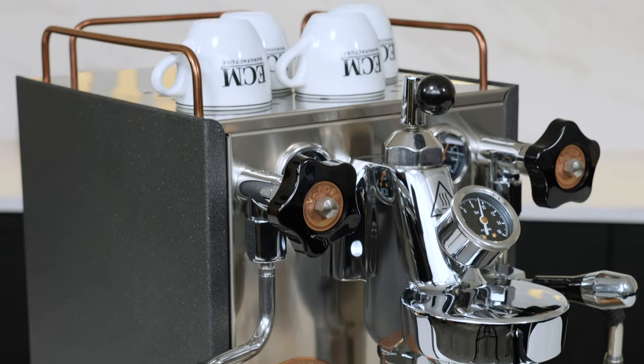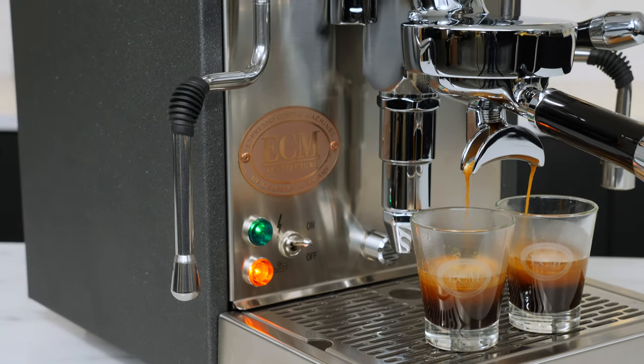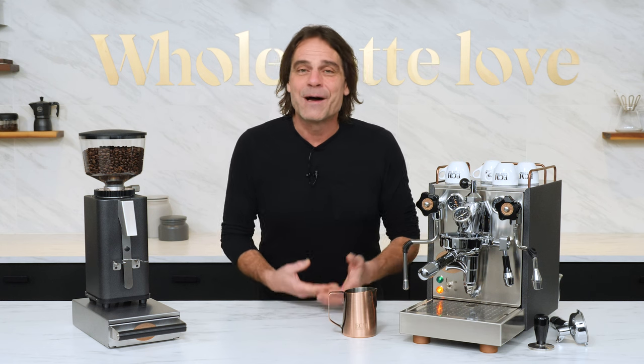Like all ECM machines with E61 Groups, this one is available with flow control to help you produce next level espresso. I won't go deep into what flow control can do, but I've linked a video in the description or right up here showing two easy methods to use flow control to improve your espresso.